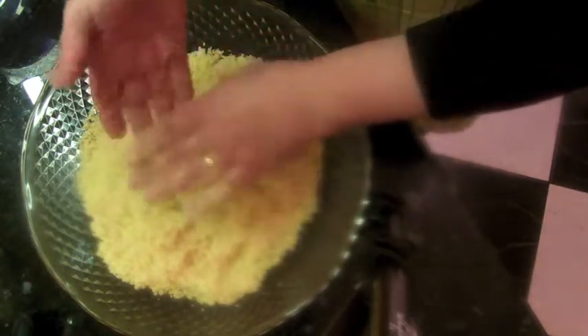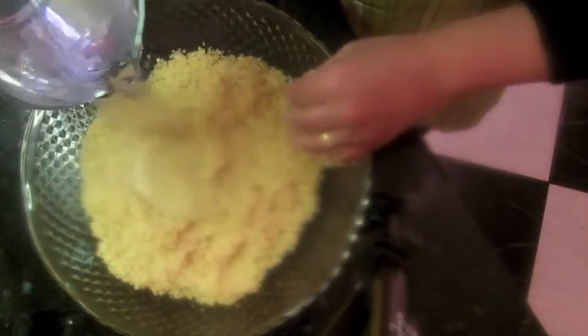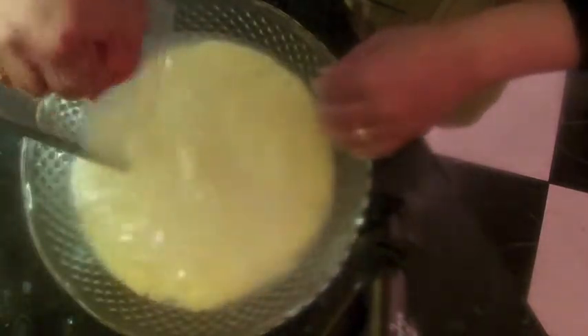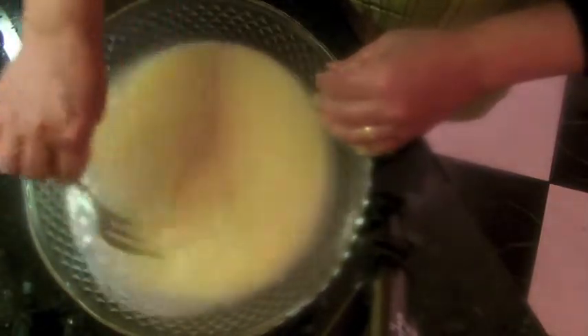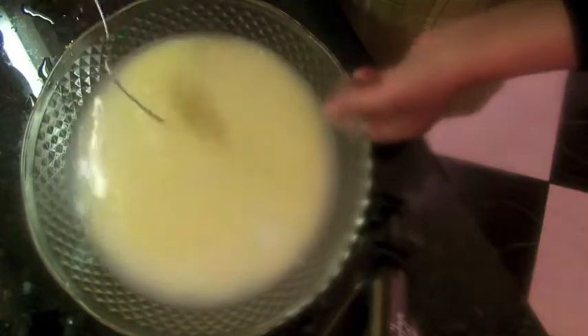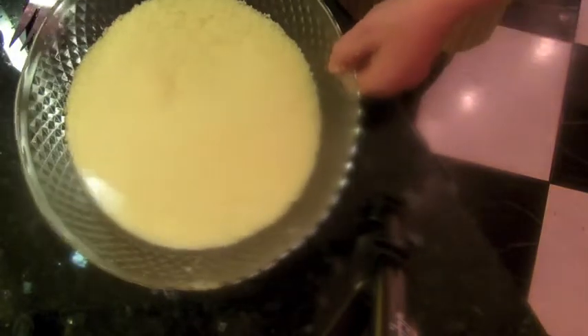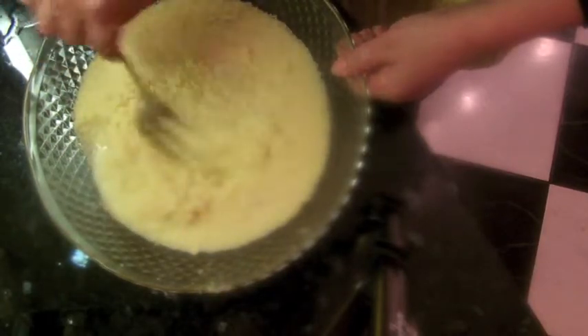I've got boiling hot water here. I'm going to pour all the water in quickly and stir it like that, then take all the water out. I mix it for just a few seconds, then take it to the sink to drain all the water off. Now I'm going to leave it to soak for a little while — about half an hour or more.